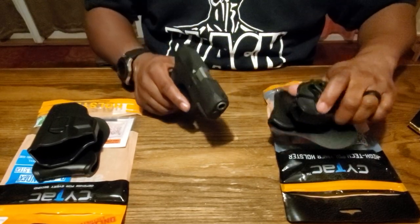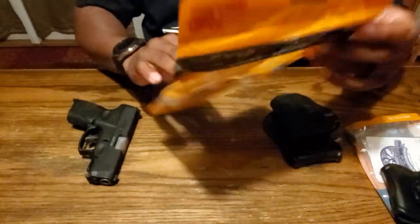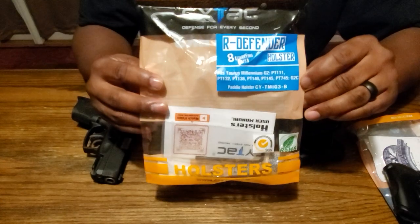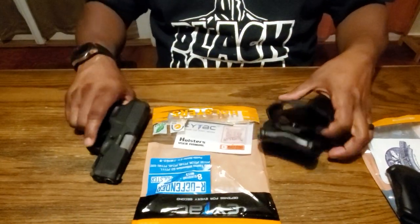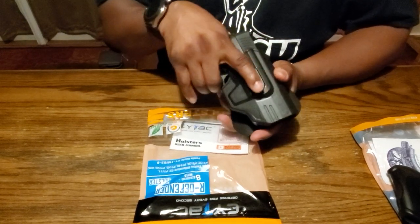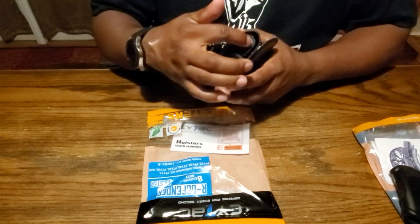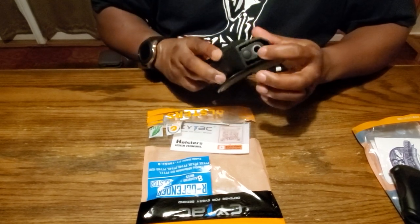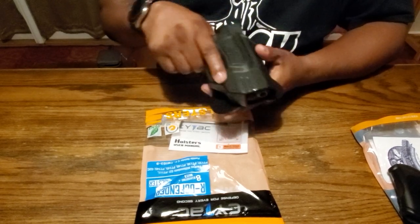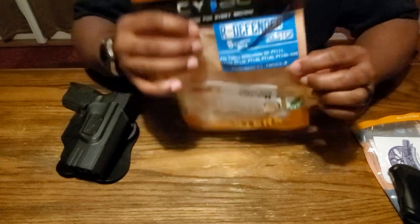This one says it fits a PT111, PT132, and a G2C. It goes in and still has that click which locks it into place, and it's easier to press and put down. As you can see, the barrel is about even with the holster, so this is a pretty good fit. This is what I'll be rocking every day — it's by Sytech, the Defender.